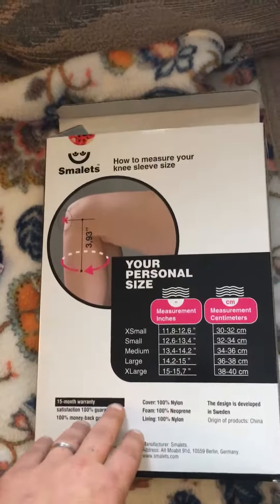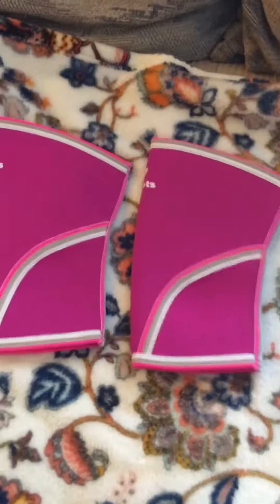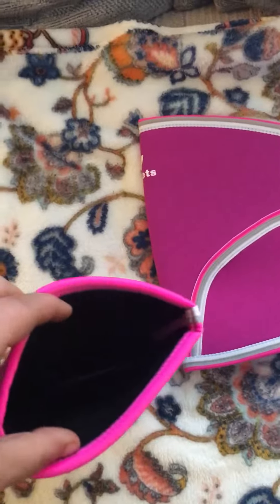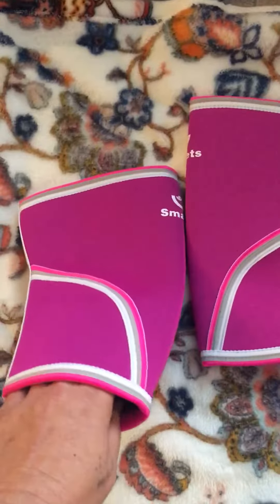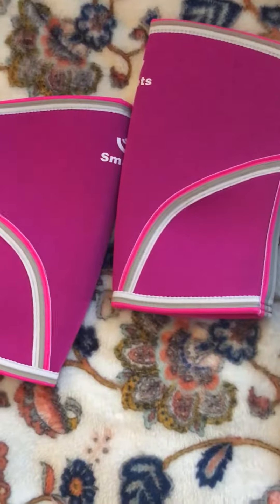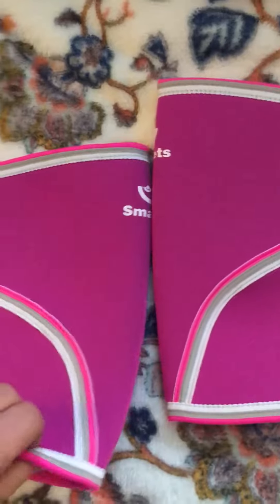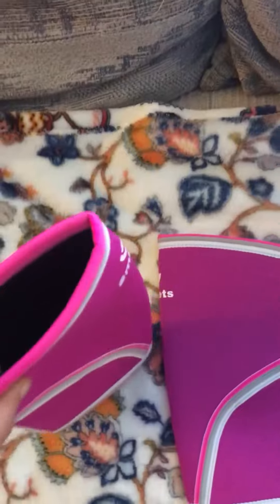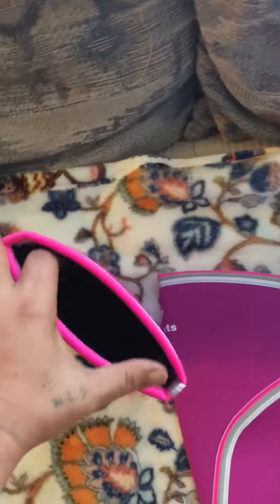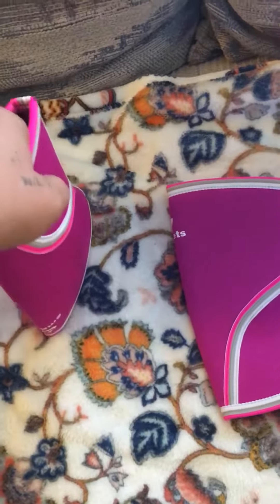Let's come over here and look at them. They're very bright — that's the first thing I noticed. They're made out of 100% neoprene on the inside, and the cover and lining are 100% nylon. If you're familiar with neoprene, they're very stiff — they could probably get it to stand up on its own.